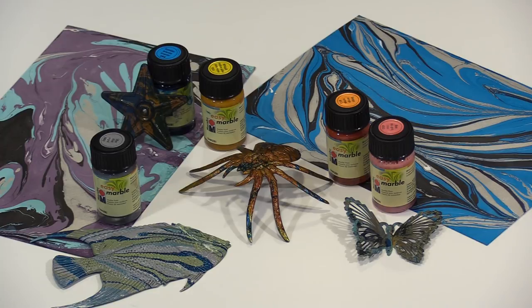It's always satisfying to transform objects with the addition of color and pattern, and in today's video I'll show you how to do that with Marabou's Easy Marble, which is suitable for use on a variety of surfaces.